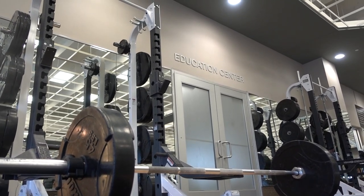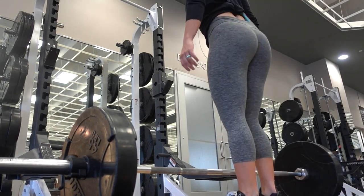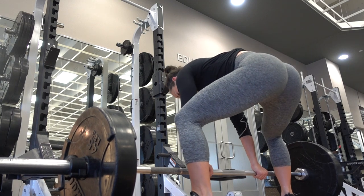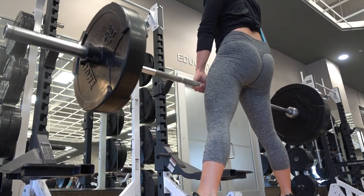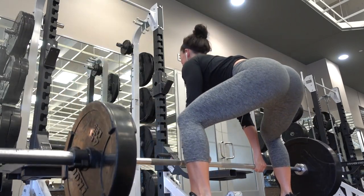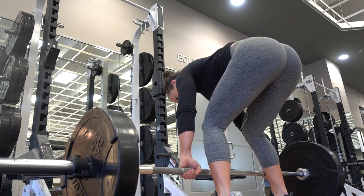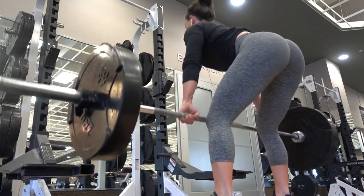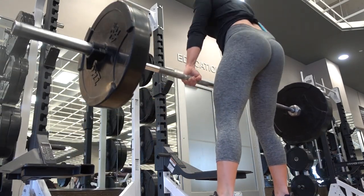After you complete the squat set, you will then move on to deadlifts. You will start with sumo deadlifts, so you want your feet to be angled out wider than your shoulders. You'll complete five sumos, and then move on to five regular deadlifts without any rest in between. You will complete this four times. Then switch your stance to shoulder width apart and start again with your five reps. Do not rest in between the sumos and the regulars — you will rest in between each set. In the next clip I'll give you a different view so you can see the different foot position for each of these deadlifts.